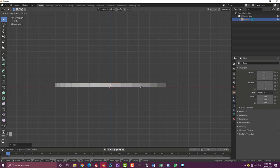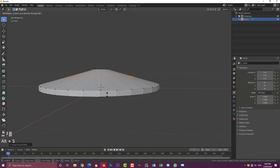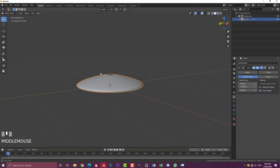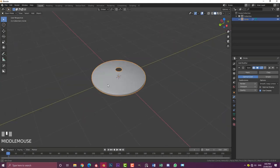Then go E to extrude and S to scale, bringing it in quite small. Go to your front orthographic view, then G Z to limit to Z axis and bring it up about that much. Then Ctrl+R double-click to add a loop cut, and go Alt+S to expand that out along the normal. Tab out of edit mode, go to modifiers, give it a subdivision surface modifier, and go to object to enable Shade Smooth. Back in edit mode, use Ctrl+R and GG to slide loop cuts to tighten things up.